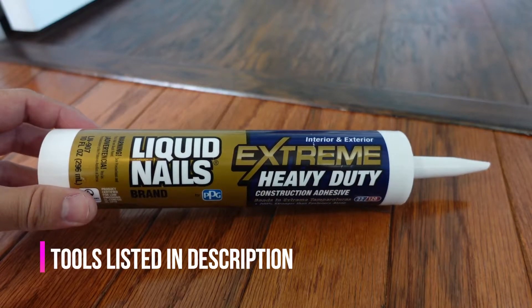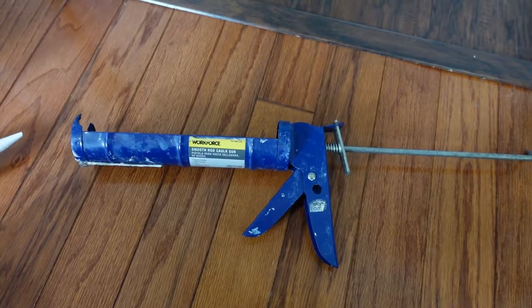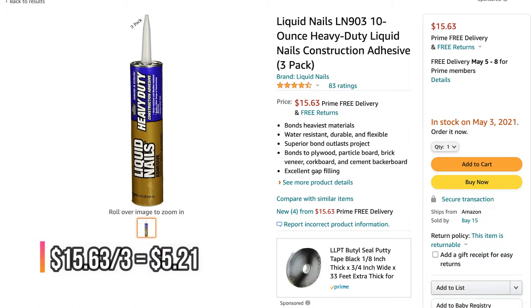Step one: buy this Liquid Nails Extreme Heavy Duty glue. You will also need a caulking gun if you don't already have one. The glue runs about five to six dollars.